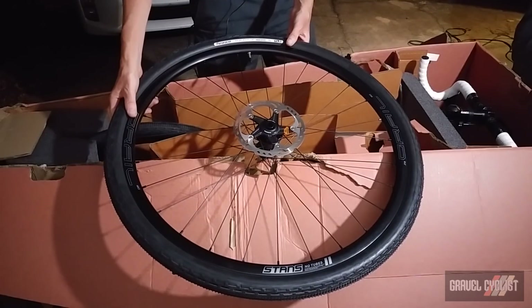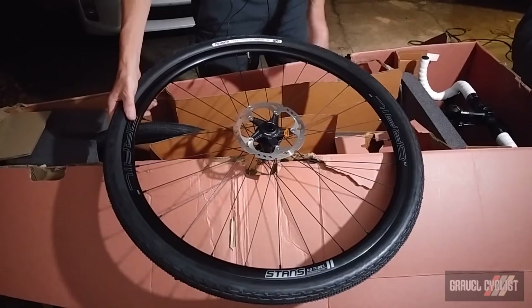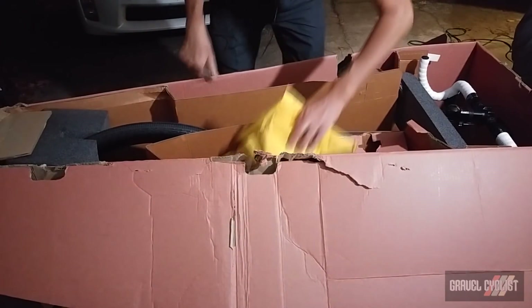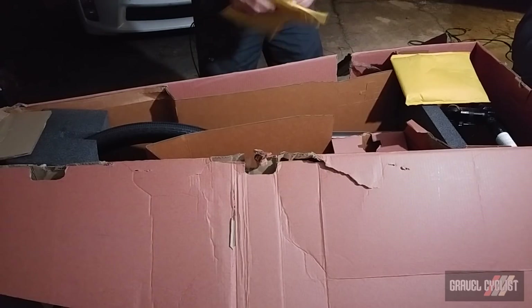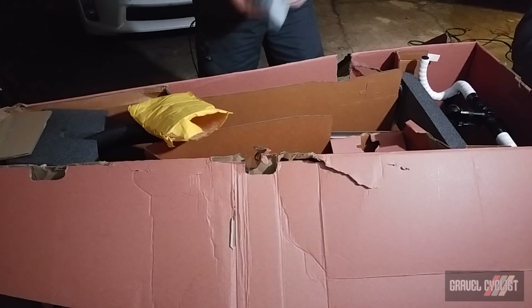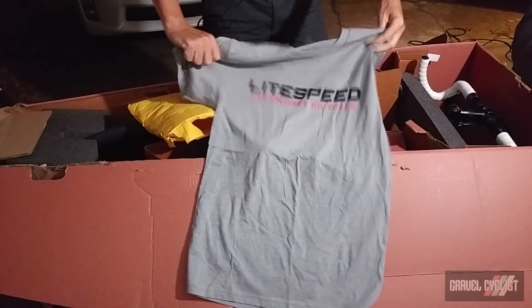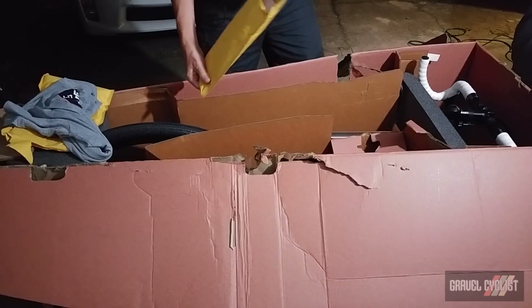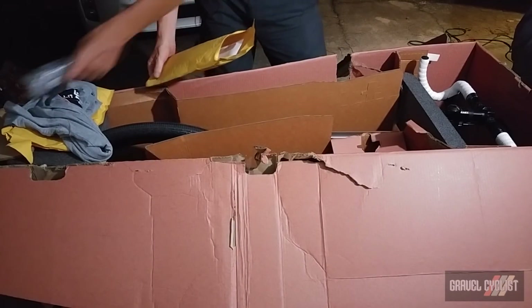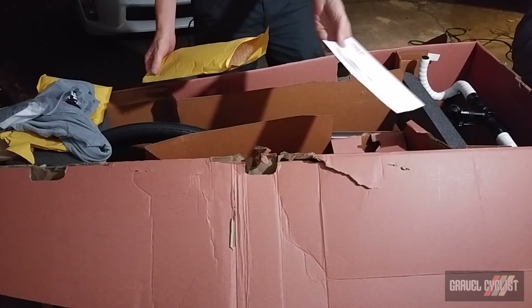This tire is set up with tubes right now — that's going to have to change. Also inside the box are some little packages. I've got no clue what's inside, so let's pop them open — and it happens to be a Lightspeed t-shirt! That's a nice little present.